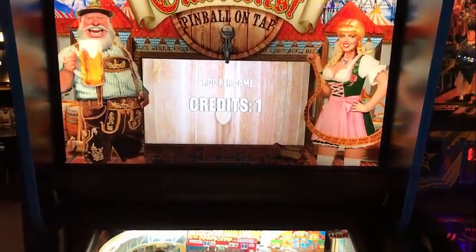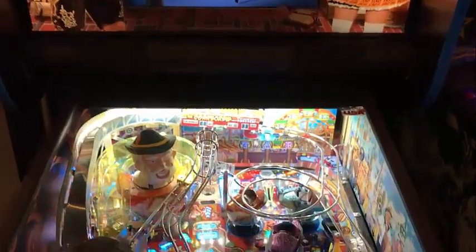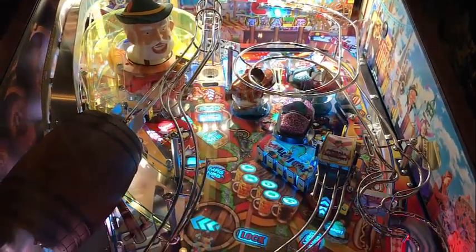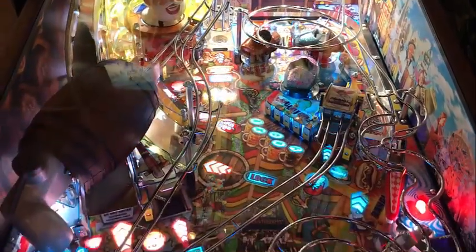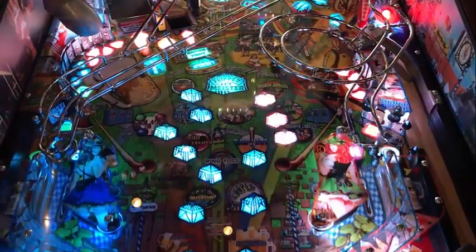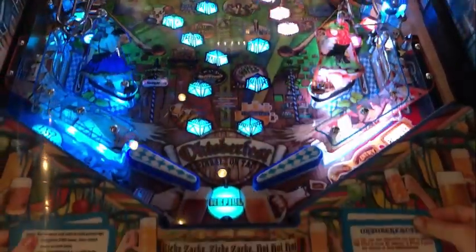Hi, this is Nathan, your neighborhood Arcade and Pinball Talk Guy. We're going to be out reviewing Oktoberfest Pinball on Tap today. Please look for our review under the description of our YouTube video, as well as like and follow us on our social media — Facebook Arcade and Pinball Talk under groups, Instagram, Twitter — as well as click that subscribe button. Let's go ahead and get this review underway.